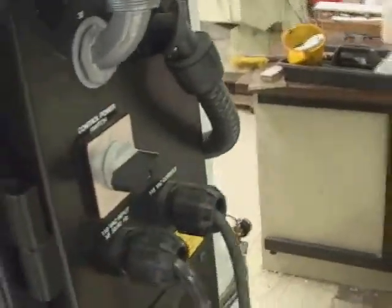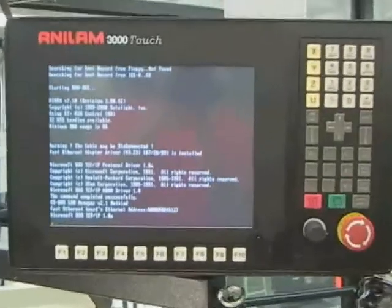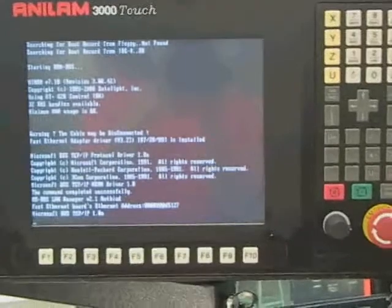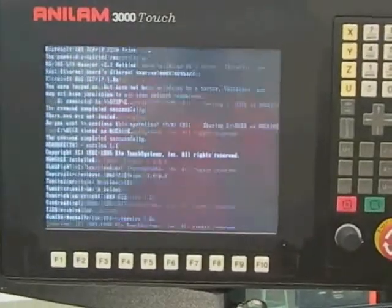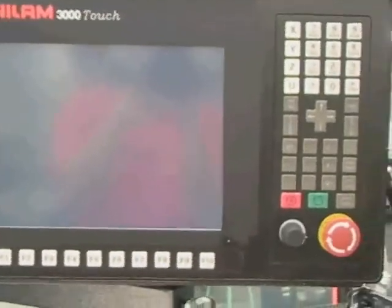To turn on the machine, you turn the gray knob in the back and the red knob on the side inside the yellow square. When the machine comes up, the Anilam 3000 touch-sensitive liquid screen powers up. It's filled with many user buttons which we will discuss later.